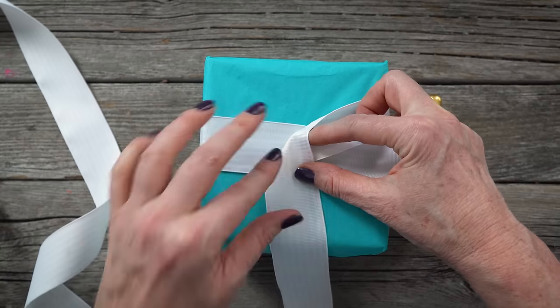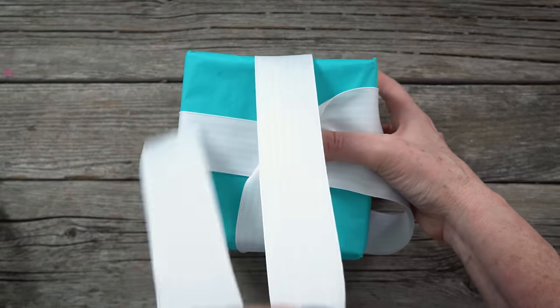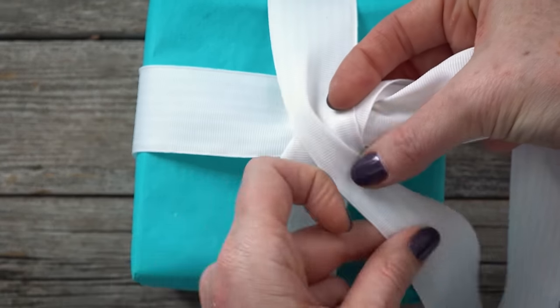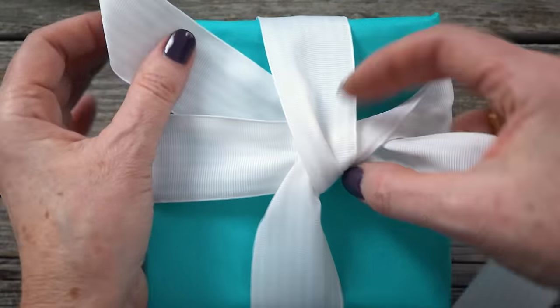Fold the long end down at a right angle. Wrap the long end under and around the box vertically, then bring it over the top of all of the ribbons at the center point, tucking it back under through the right hand corner and out the top left hand corner.